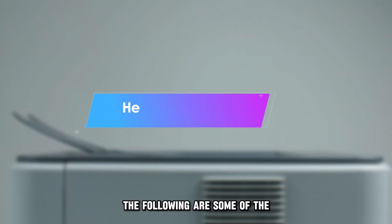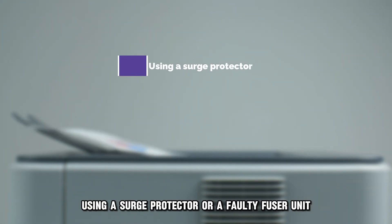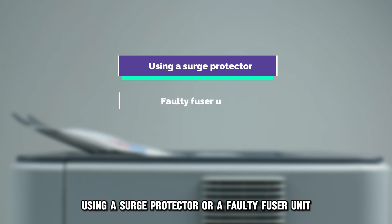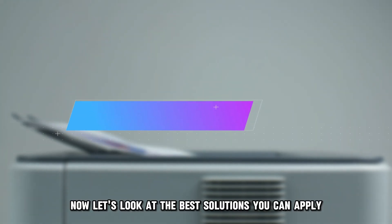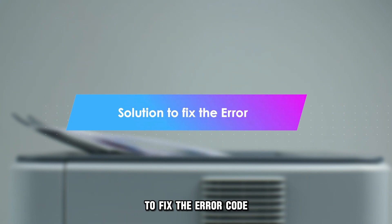The following are some of the common causes of this error code: using a surge protector or a faulty fuser unit. Now let's look at the best solutions you can apply to fix the error code.